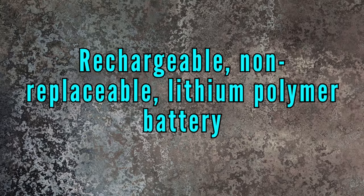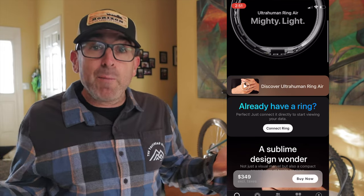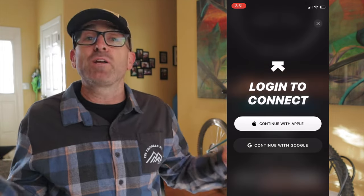It's also waterproof up to 100 meters, although they don't recommend submerging it for more than 12 hours at a time. That definitely won't be an issue for me — I even tend to take mine off in the shower just because. It runs off a rechargeable, non-replaceable lithium polymer battery. Like everything these days, there's an Ultrahuman app, compatible with iPhones and Android, and the ring transfers data and updates firmware via a low-energy Bluetooth connection.